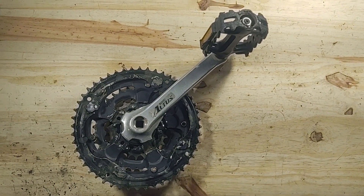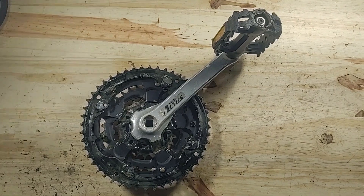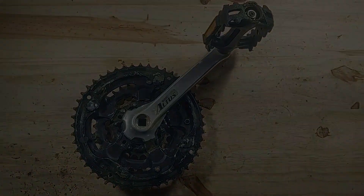Hello everyone. In this video I'll be showing you how I'm going to modify the drivetrain on my bicycle so that it can be powered by a motor.